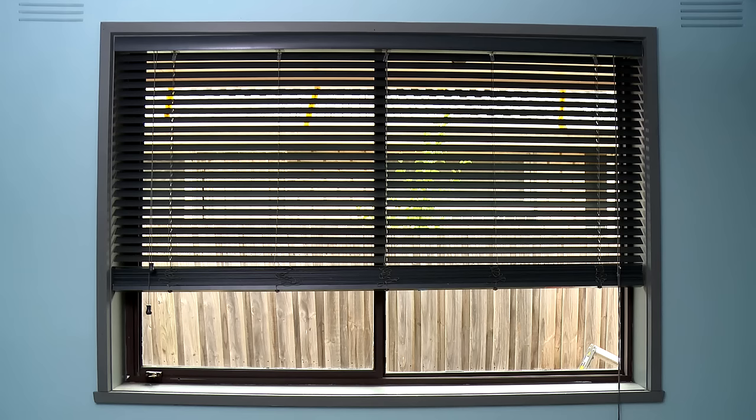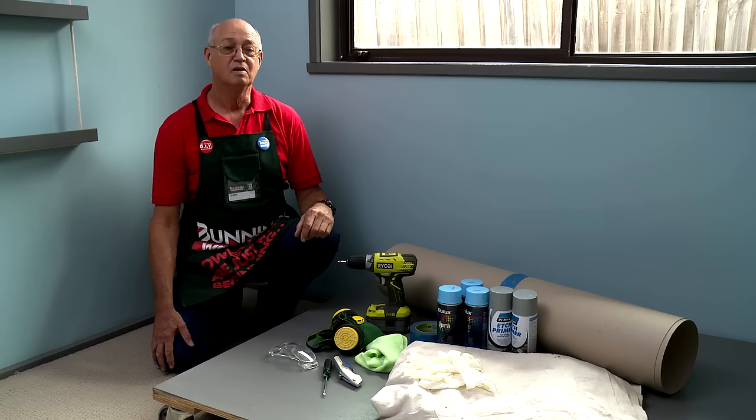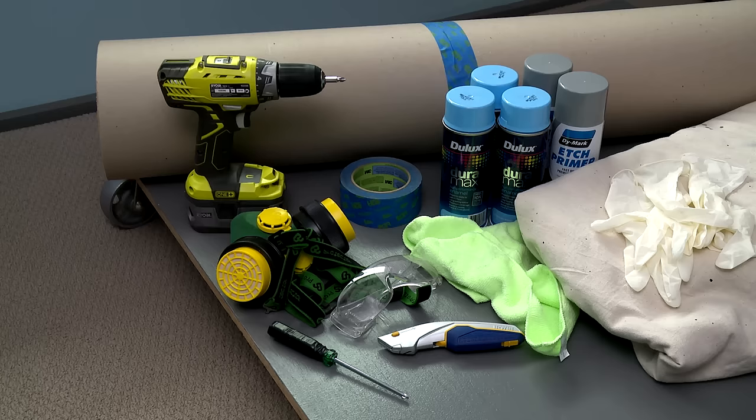Aluminium window frames will pretty much last a lifetime. But if you want to change the colour of your room and the feel of your room, you might want to change the colour of those window frames as well. I'm going to show you how to do that using spray paint. It's quick and it's easy, and it'll do away with all those annoying brushstrokes.